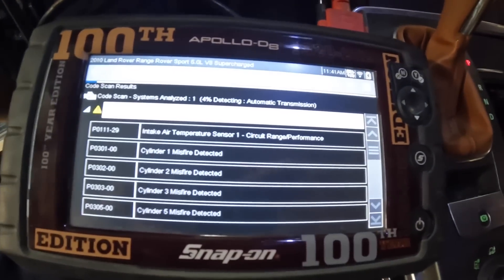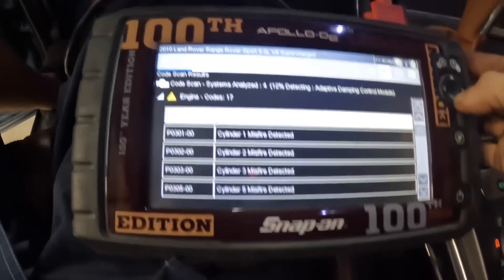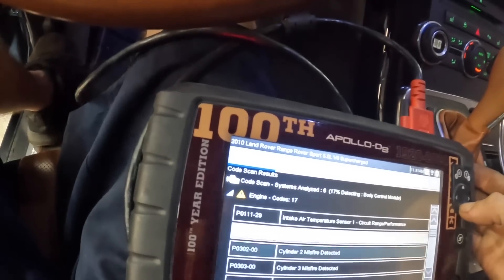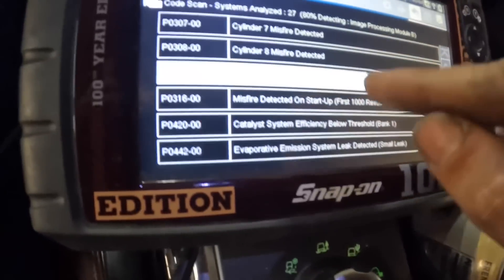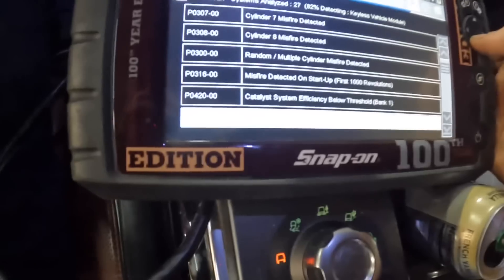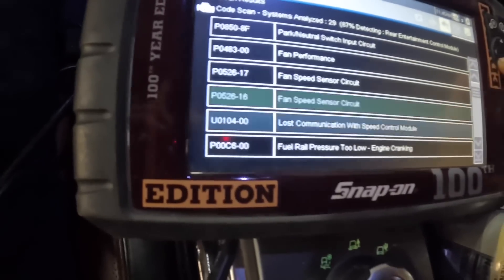Holy smokes, there are codes everywhere. Air intake temp sensor number one out of range, cylinder misfires on one, two, three, five, seven, and eight — what? It's got all these codes and no check engine light. Catalyst efficiency code, P0300 random multiple misfires, P0316 misfire detected on the first thousand revolutions at startup, catalytic converter efficiency, EVAP system small leak, fan performance — this thing is killing me.